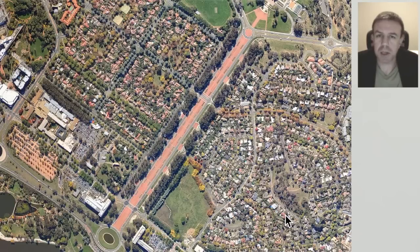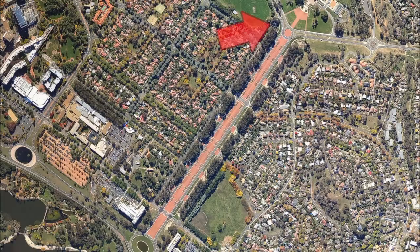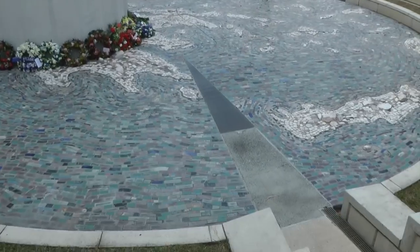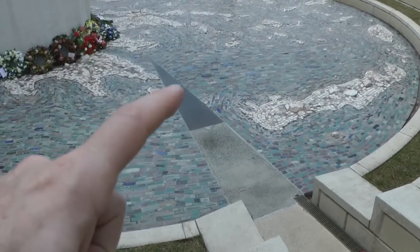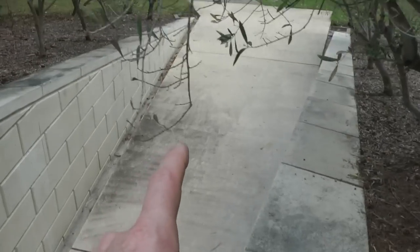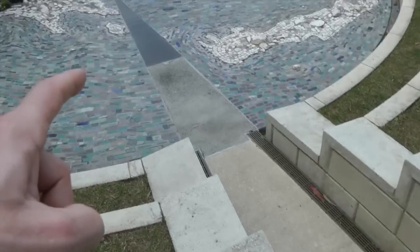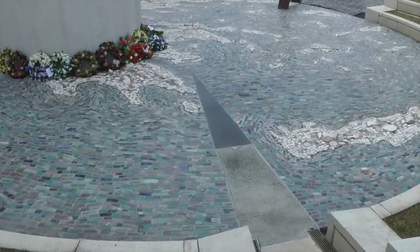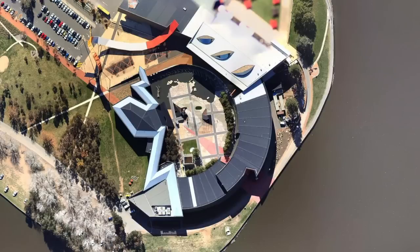Anzac is an acronym for Australian and New Zealand Army Corps. So let's head down Anzac Parade. Within the Australian Hellenic Memorial here we can see this pizza wedge shape, if you will, coming out of the centre, which is perhaps a familiar motif. You can see it in other places around Canberra, such as the museum in Canberra.